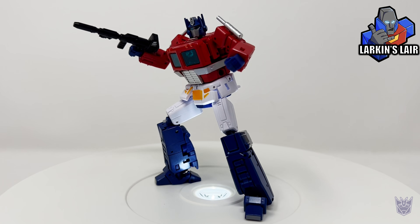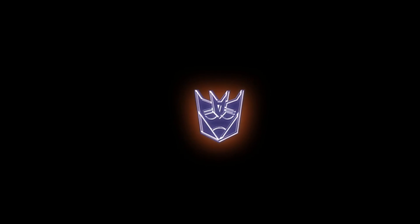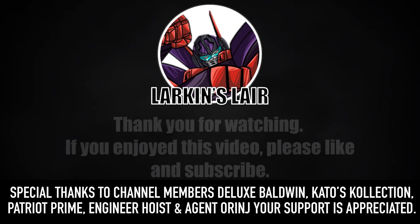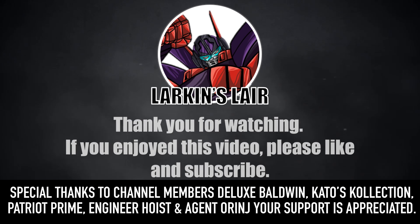Anyway, that is it for this video. Let me know what you guys think in the comments below, and thanks for watching. If you enjoyed this video, please give it a like and subscribe. Follow us on social media and check out our Discord — links in the description below.